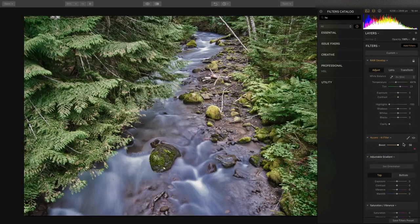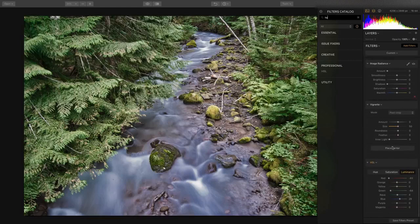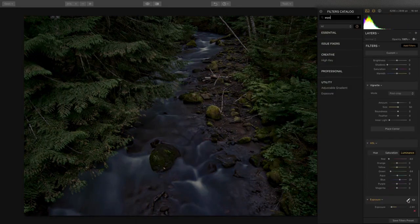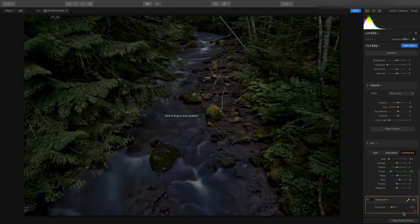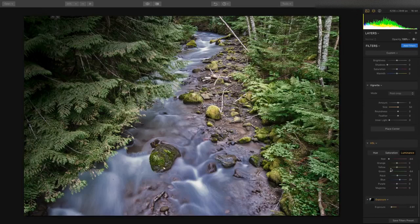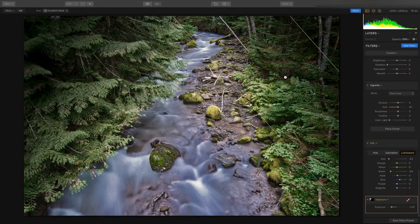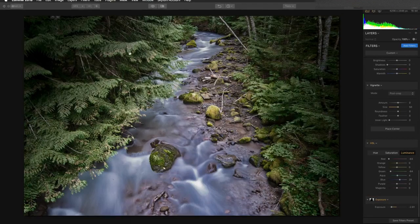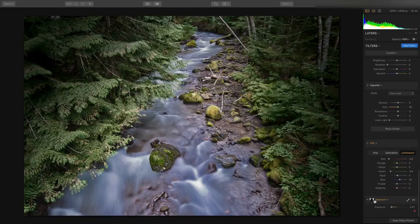Now I want to toss on an adjustment layer to control the exposure. I'll put in an exposure adjustment and pull this down. When I click on the masks and choose the gradient mask, I'm going to create two blended gradients — click and drag, then another one from this way. I'll click again and do another gradient mask, creating a nice blend. It's really cool how you can use multiple effects, and you see that it has its own masks.